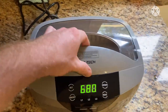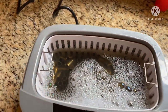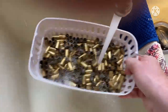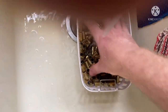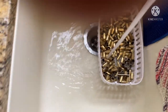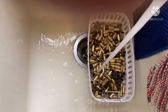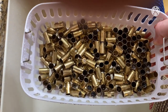Okay, that's been a 680 second cycle. We'll pull it out here and see what it looks like. So it is noticeably cleaner. We'll get this towel dried off and then lay it on the pan and I'll let you look at it a little closer.